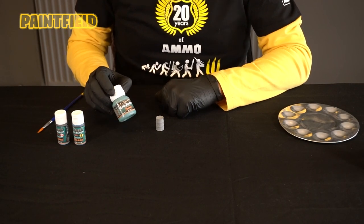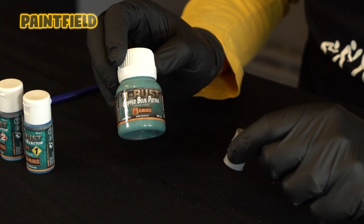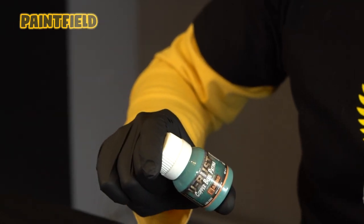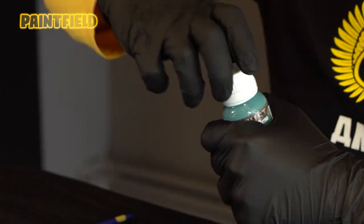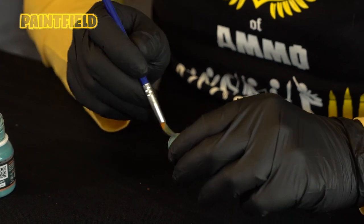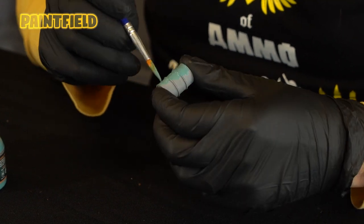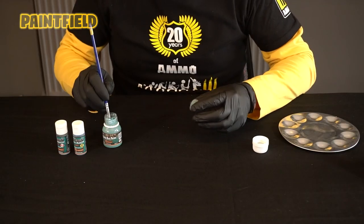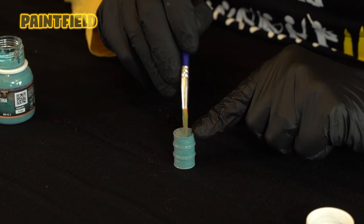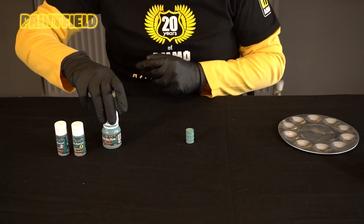Our third product is Copper Blue Patina. Here it simulates blue turquoise oxidation on copper surfaces. Before we use it, we shake our product well, then we spread the product to the surface with the help of a brush. We leave our product for 20 minutes to dry.